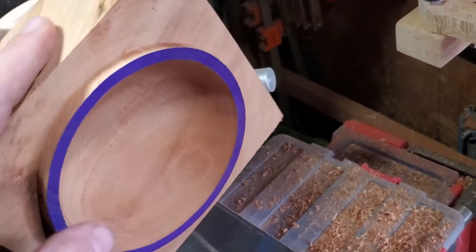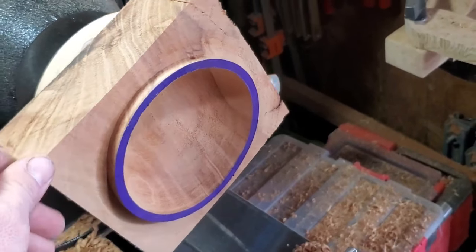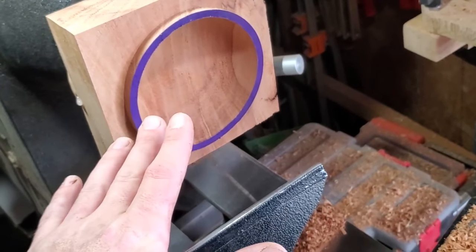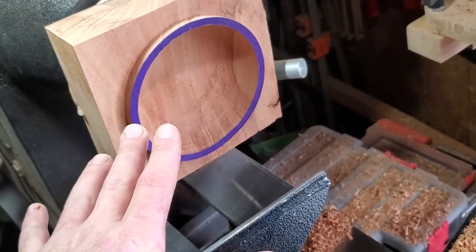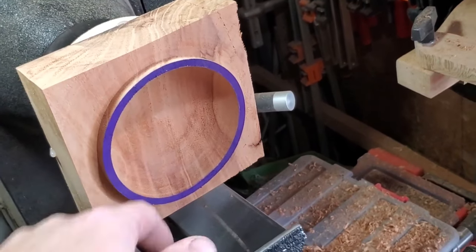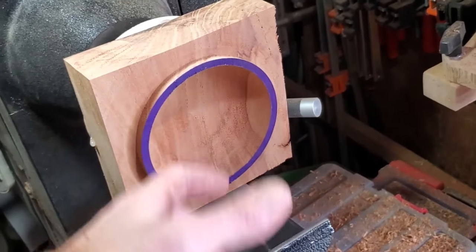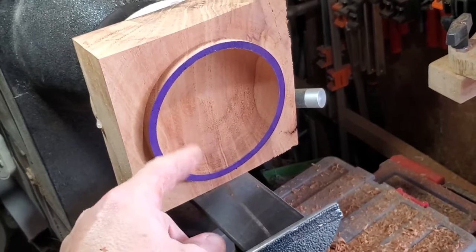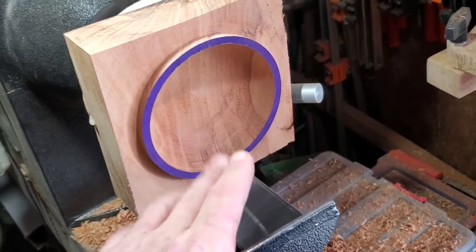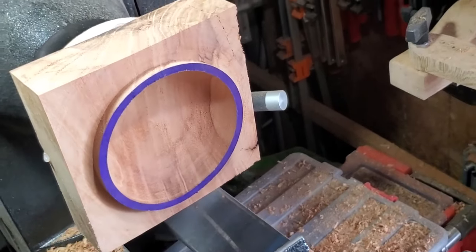I just finished hollowing with the carbide and as you can see there's tear-out — that is the big downfall of carbide: you don't get a clean pass like you will with traditional tools. You've got a couple of options. If you only have your carbide tool, it's time to start sanding to get that out. If you're good with the bowl gouge, go ahead and hit it with a pass. If you're not comfortable with the bowl gouge, I highly suggest a bowl scraper because you can put a burr on it — it'll still have some tear-out but a lot less.